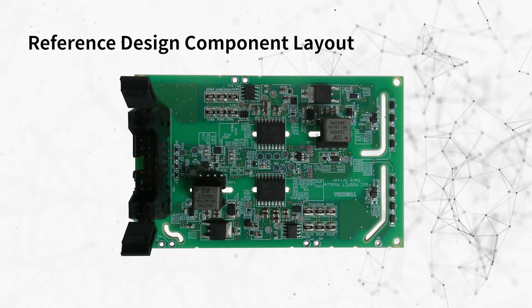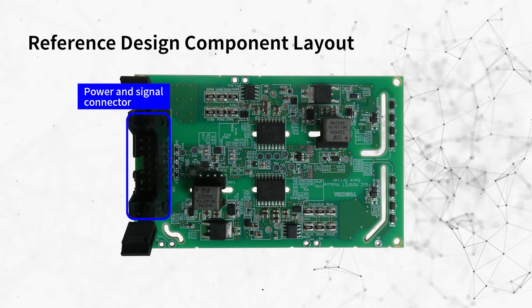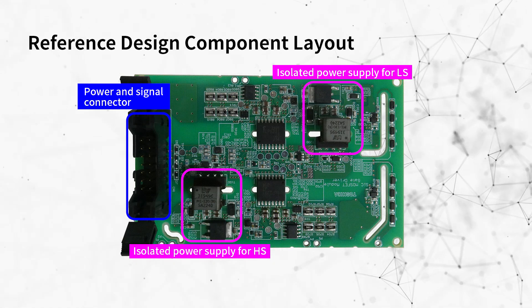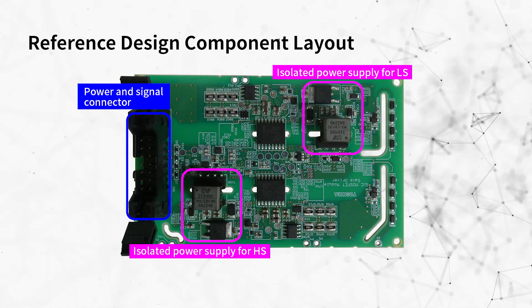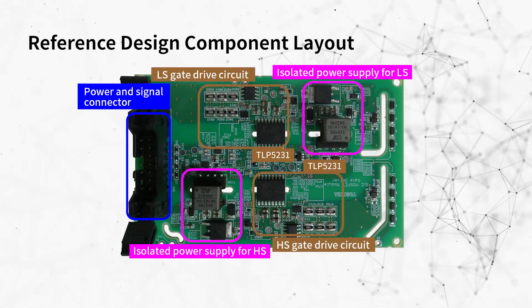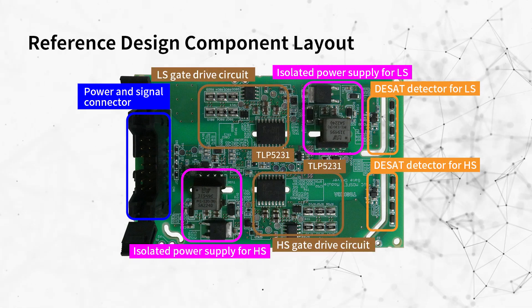This is the PCB of the design. A connector for 24-volt power supply input and high side/low side control signals, isolated power supplies that convert the 24-volt power supply input to the high side/low side gate drive voltage, high side and low side gate drive circuits, and a DESAT detector are installed on the PCB.